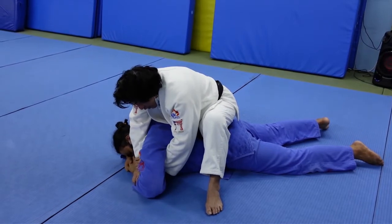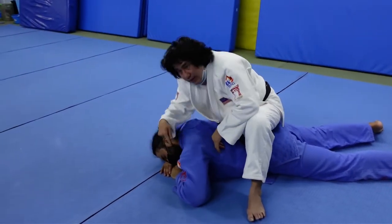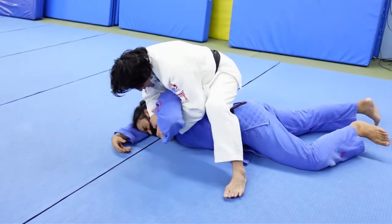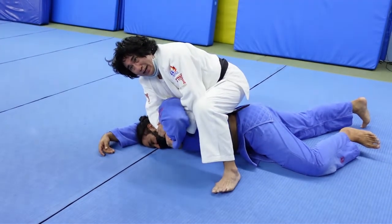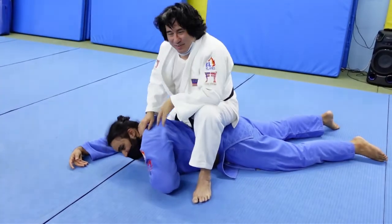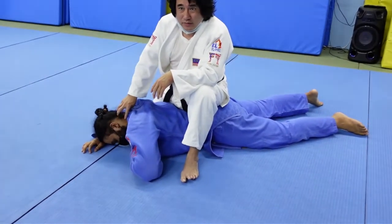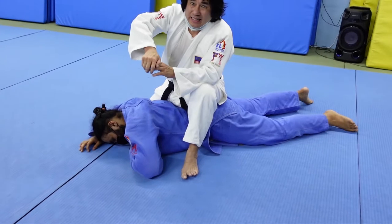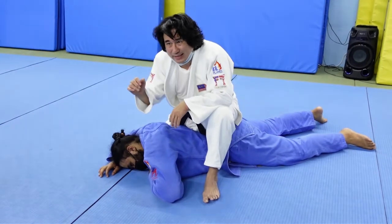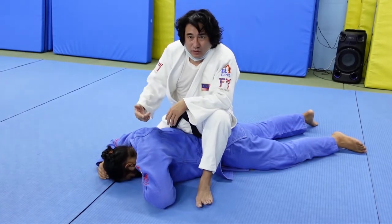Now once I've got the figure-four arm secure, I want to use my forearm to dig into his neck — make it very uncomfortable for him. I'm digging into his neck and he's really, really uncomfortable. So what happens is when you dig into him and press down, he's feeling so much pressure. The minute you release the pressure, he'll come bouncing up, because he's been suppressed.